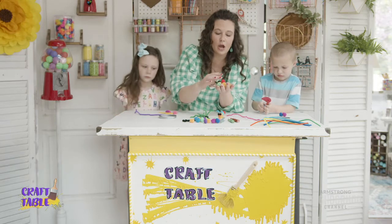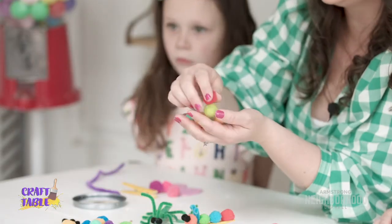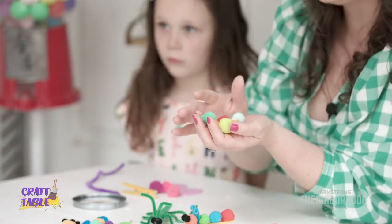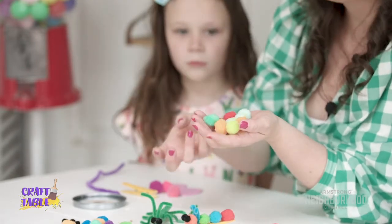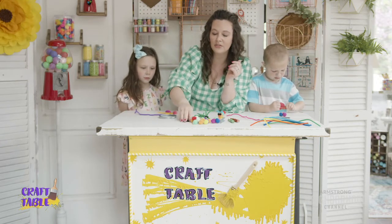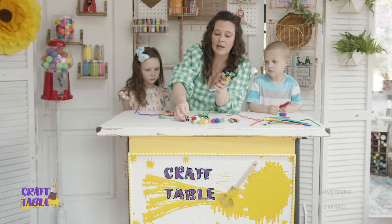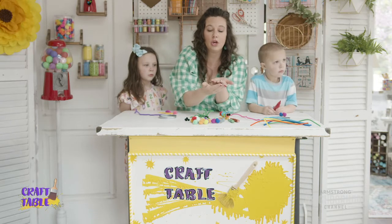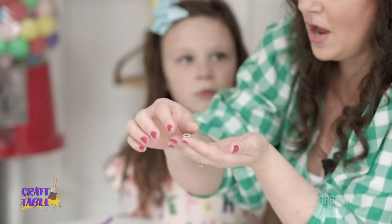I tell every parent I know that these pom-pom balls are one of the best things you can have when kids start crafting — you can use them in so many different ways. If you have pom-pom balls, some craft glue, and some construction paper, you can keep kids busy for a really long time. We have colored pom-pom balls and some little black ones for eyes. Bash and Rosie have decided they want to use wiggly eyes — those fun plastic eyes that wiggle around — which you can find at the craft store, Walmart, Target, or any big box store.